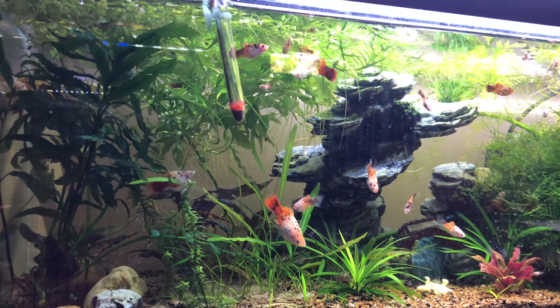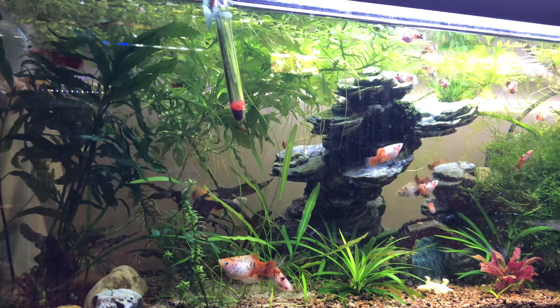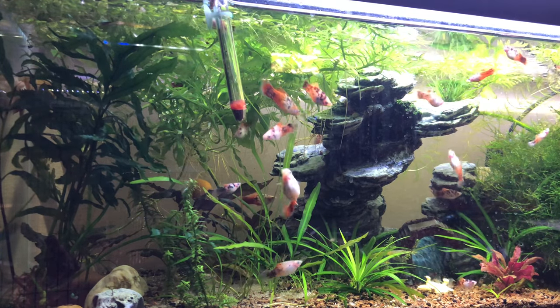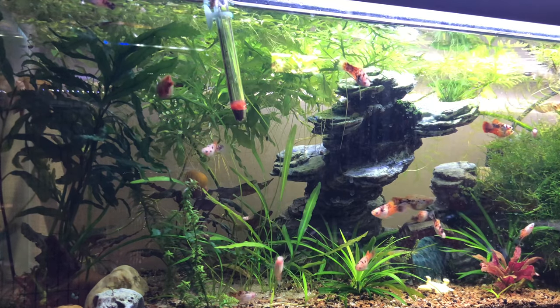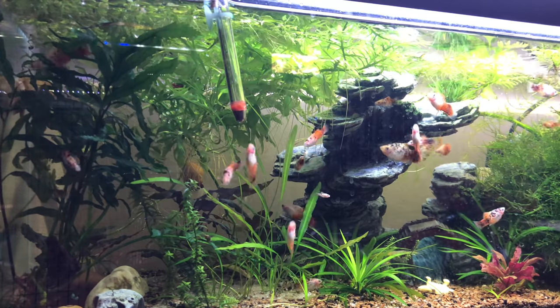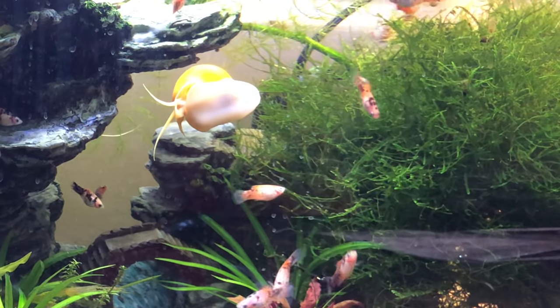They eat just about anything I put in the tank, whether it's flakes, pellets, or shrimp. But I like to stick to more of a herbivore diet in this tank. I also have a blue-eyed lemon pleco and two mystery snails.